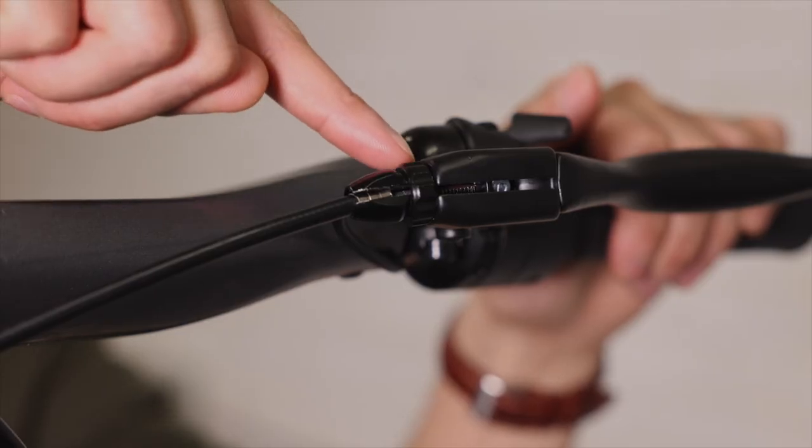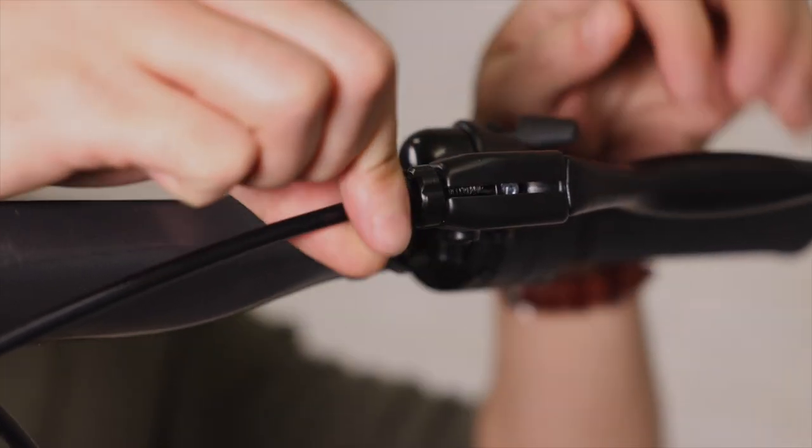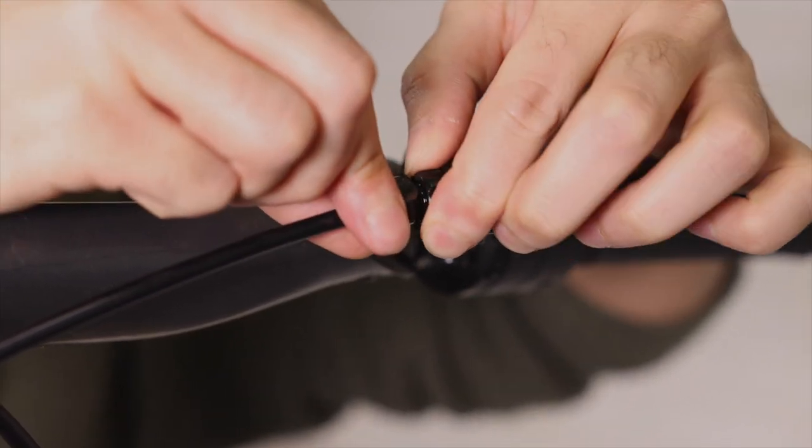If you want to adjust your brakes even further, you can also adjust the line where it meets the brake handle. Turn both knobs counterclockwise to shorten the line, which gains more braking strength, and then spin the smaller part back towards the handle to lock it in place.